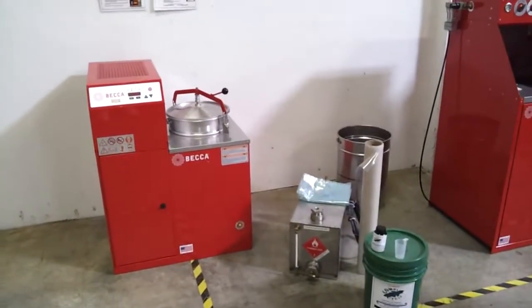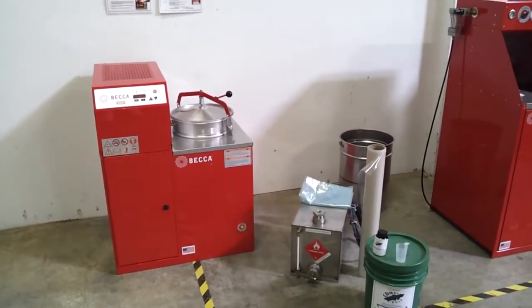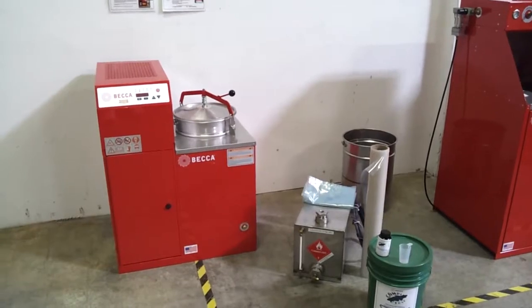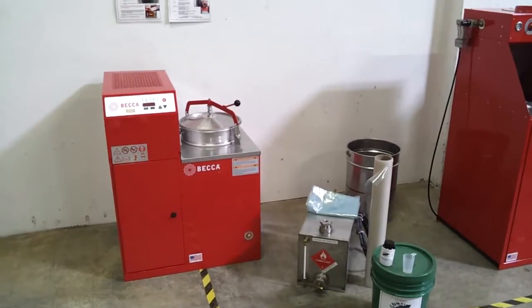This is the BECCA model HC 6-Gallon Solvent Saver Recycler, made in the USA. It is one of the safest units in the industry and is one of very few that are listed to UL 2208 and for Class 1 Division 1 locations.